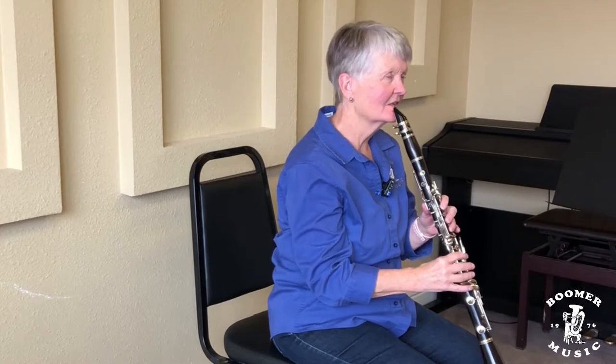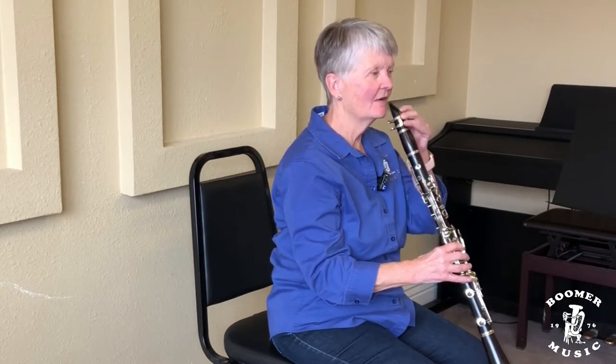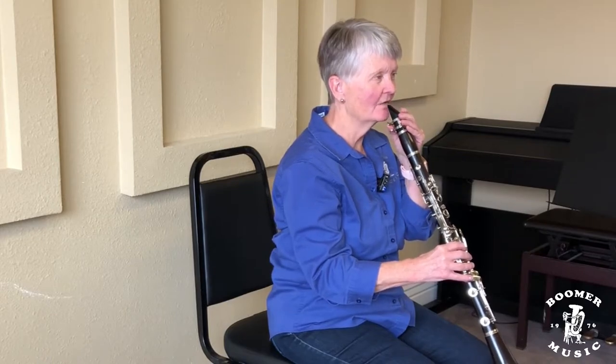The first note we'll start with is G, which is open. G is — you won't drop your instrument. Remember, you're shoving that instrument into your mouth with your bottom right hand pushing up. And then if everything's firm, you can't move that instrument.